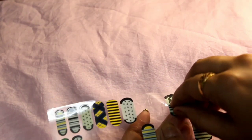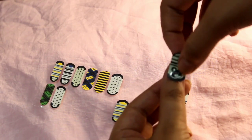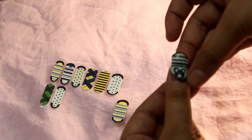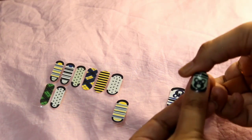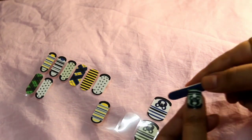I'm doing the exact same steps — peeling off the nail wrap, placing it the right way, and pasting it evenly. It's that simple, and you can see how easy it is.